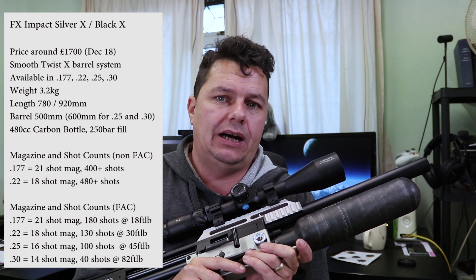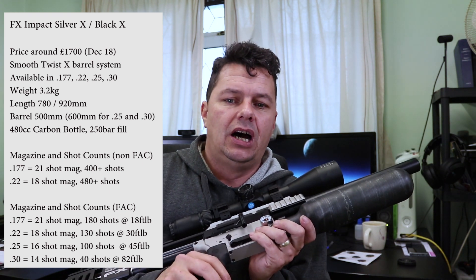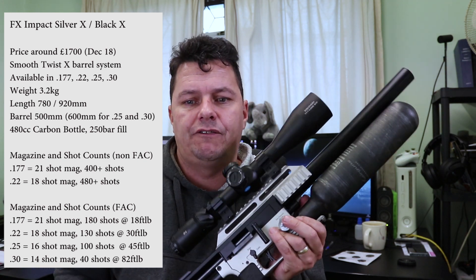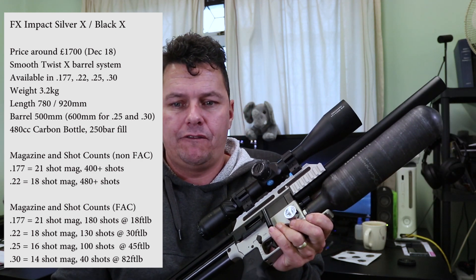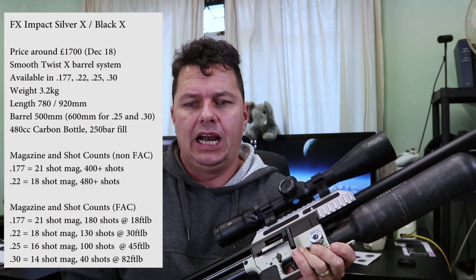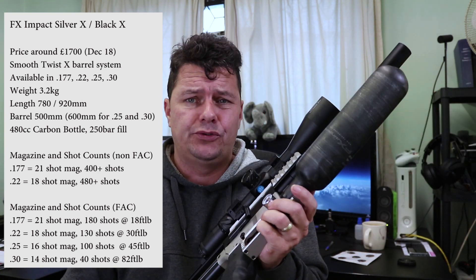Shot counts: if you're operating sub 12 foot-pound, in .22 you're just shy of 500 shots, and .177 not far behind. If you're operating FAC, the .177 out of the factory comes at 18 foot-pounds and you get 180 shots; .22 is operating at 30 foot-pounds giving 130 shots; .25 is at around 45 foot-pounds for 100 shots; and .30 calibre operates at a massive 82 foot-pounds with 40 shots from a full fill.